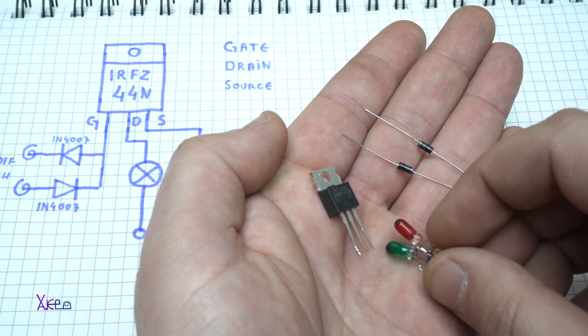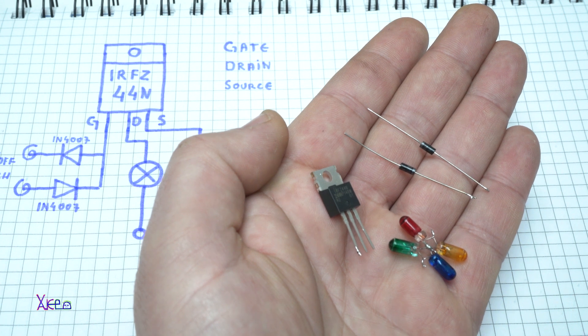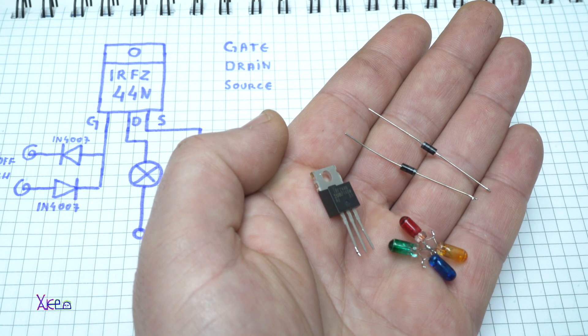Using these four electronic components, I'm going to show you how you can build a cool circuit that anyone can build. Let's start today's video.